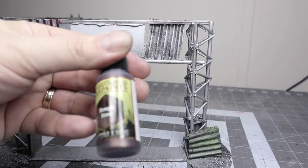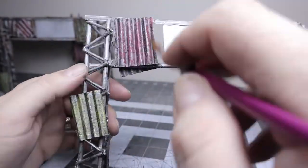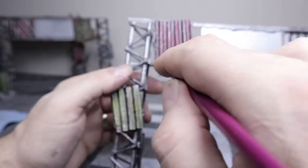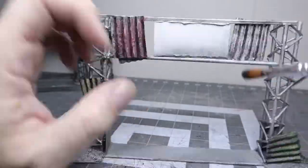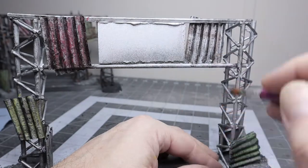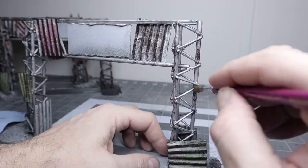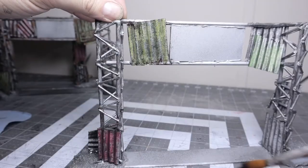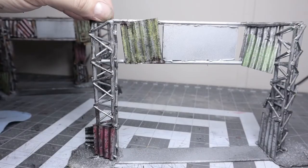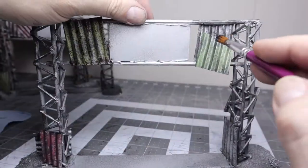I don't usually like using my mini paints on terrain, but for Rough Iron I haven't found a good craft paint match. I used the same overbrushing concept but with less coverage and not as heavy. Then I loaded the brush and stippled the Rough Iron mostly around the edges where the steel would realistically have rust.